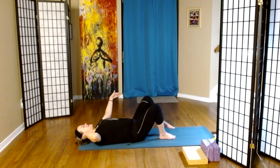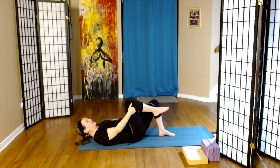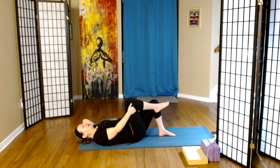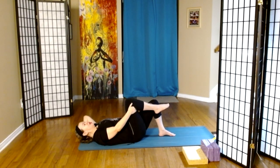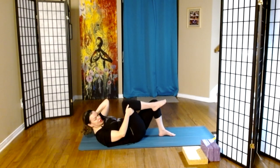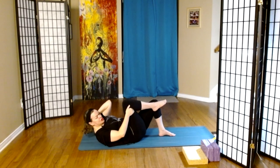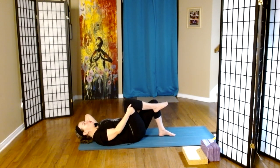Then we'll place the left foot on the mat, right knee to the chest, right hand behind the right knee, left hand at the base of the skull. We inhale, and on the exhale, the torso comes up — left elbow towards right knee. We'll do one more.